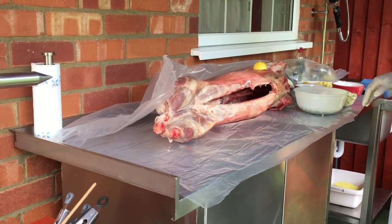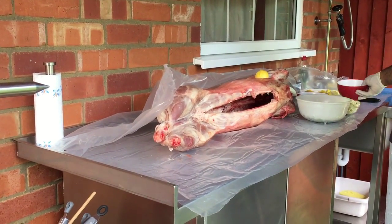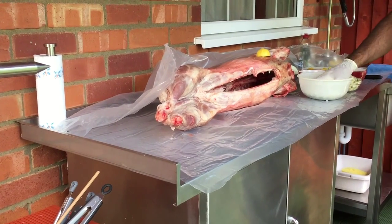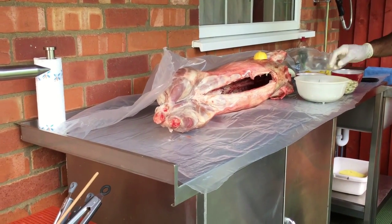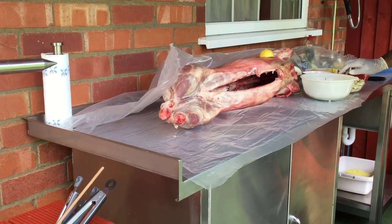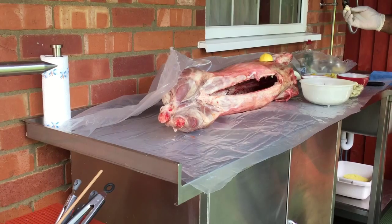Then we'll cover it by sprinkling the kosher salt and the black pepper both inside and outside. We're also going to leave some whole fresh rosemary inside the carcass, and place quite a few fresh garlic cloves — which have been peeled and split a little — inside the carcass as well.